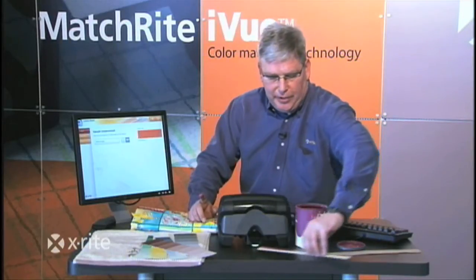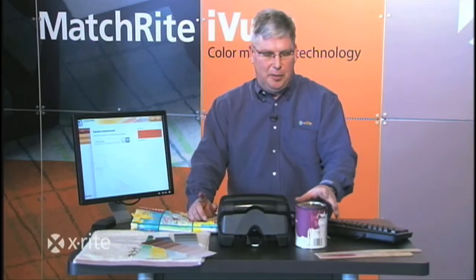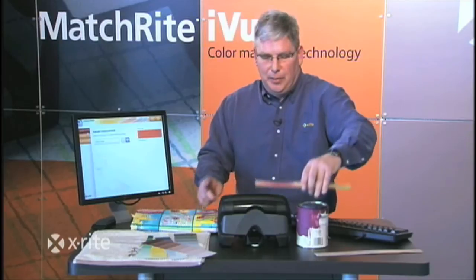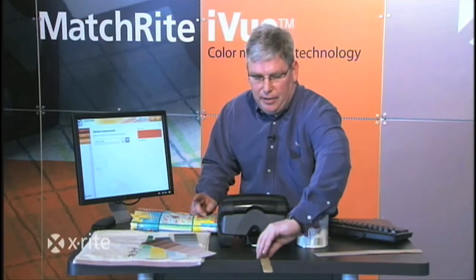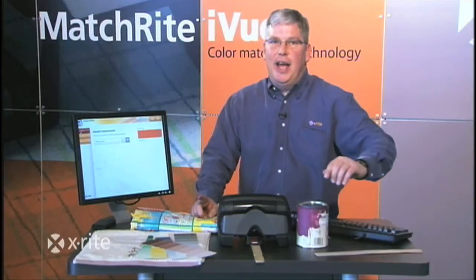Another scenario: what if the customer comes in with that same can of paint, but it's alkyd based? With this technology, I can simply apply it, place it again underneath there, target it, and again because there's no contact, I can now get a custom match on an alkyd based paint.